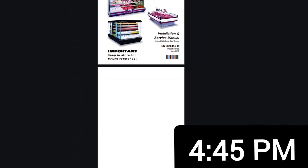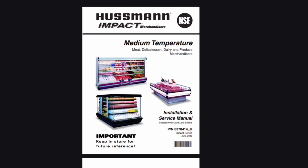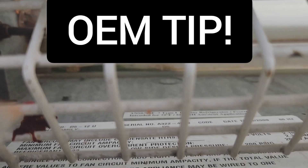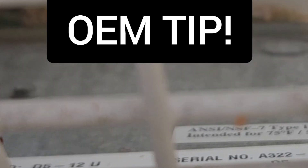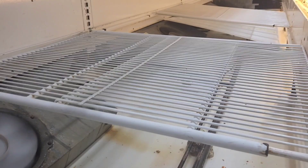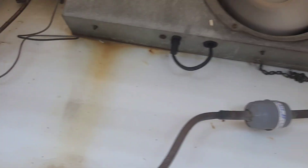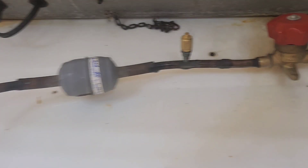Here I've got a Hussmann medium-temperature case, a Delicatessen case. If you look on the bottom left-hand corner of these units, they'll have the model number right there — D512. It's got three fans in it, and all the fans are working. The case is not really severely frosted up, but we've got a bad dryer here. And it turned out that this was just the beginning of my problems, so let's get started and find out what happened.